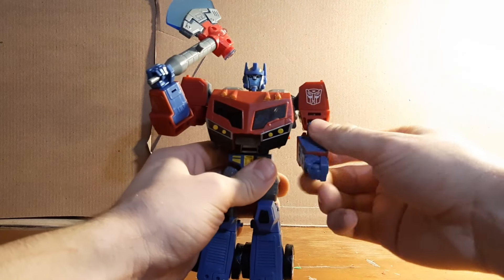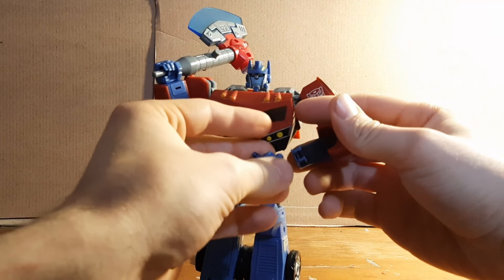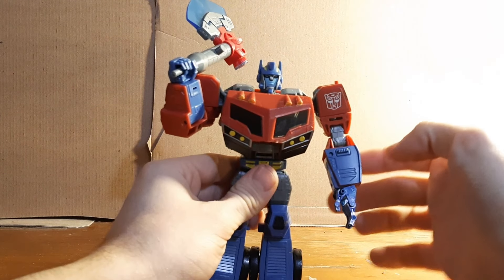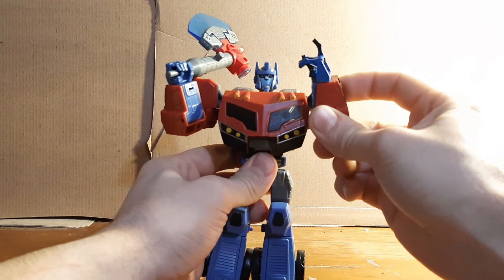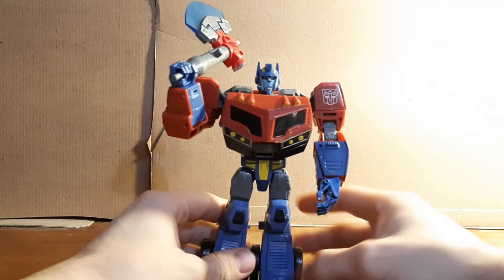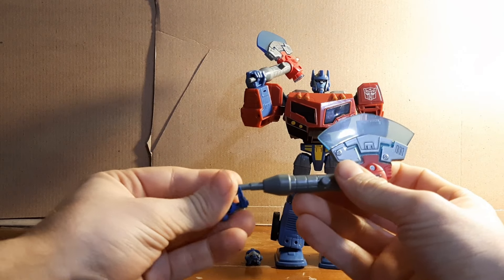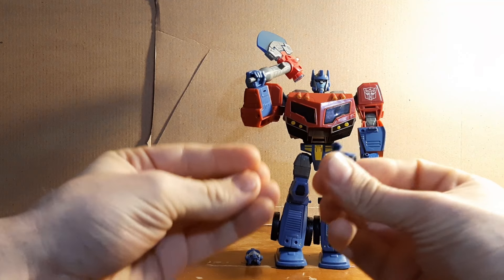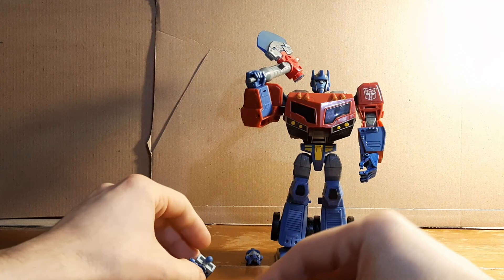To attach the hand, you just pop off the original hand, open up the hand assembly, pop out the stock hand, and pop in the new poseable hand. It doesn't close all the way but it does the job and looks pretty good. You can have him pointing, looking like he's ready to give a speech, or even give him a closed fist. However, these hands cannot hold the weapon.